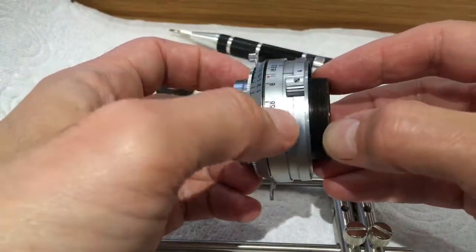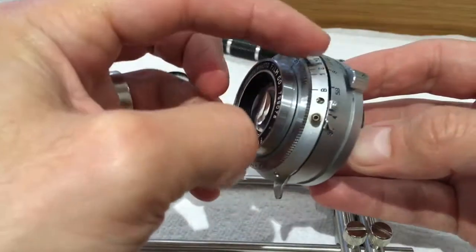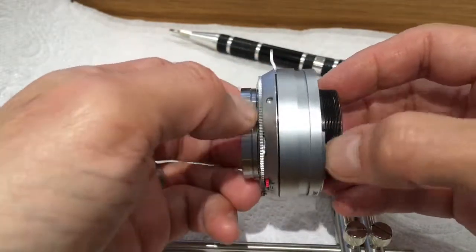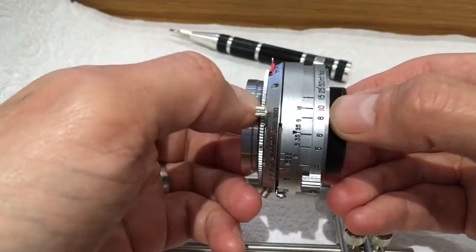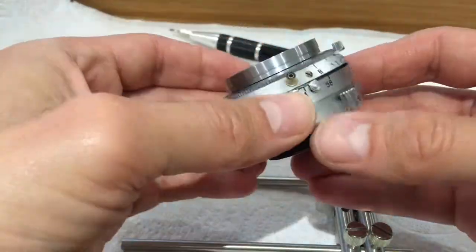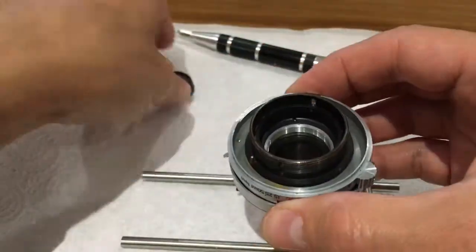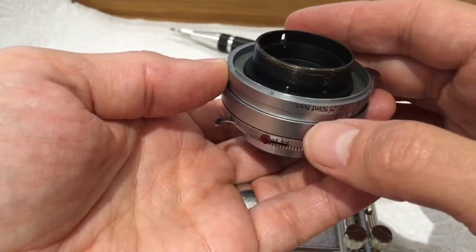That simply holds that tab on — it's just the shutter speed adjuster. The only way to get this off is to take off the speed ring and everything, so that would make collimation impossible. That's the tab for the coupled rangefinder and shutter release. There are no grub screws around the front elements. The two parts are turned in. I've got the back element out just now. No idea.